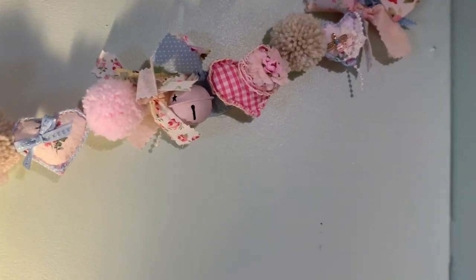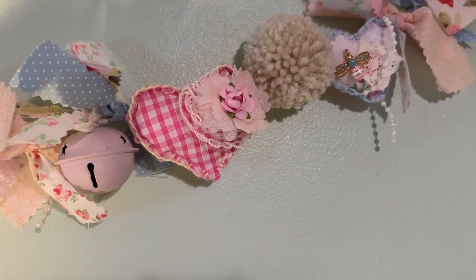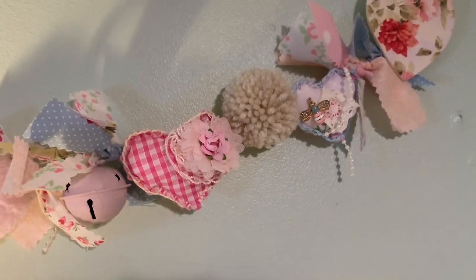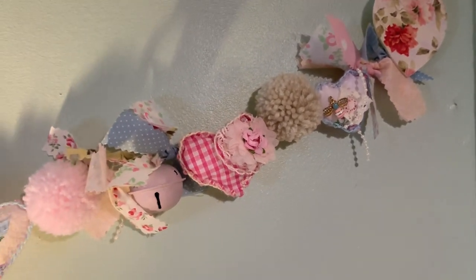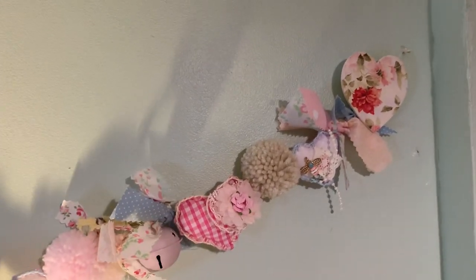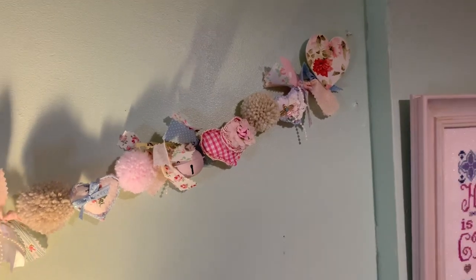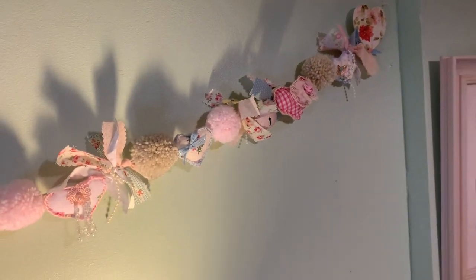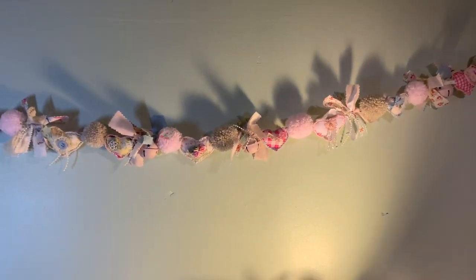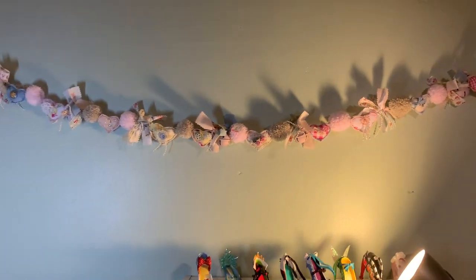Almost at the end — there's a bumblebee charm with some lace and some beading, and to hide the nails at either side, I've used a couple of wooden love hearts at the end. And that is it! I hope you like the garland and that it perhaps gives you some inspiration to make one yourself.